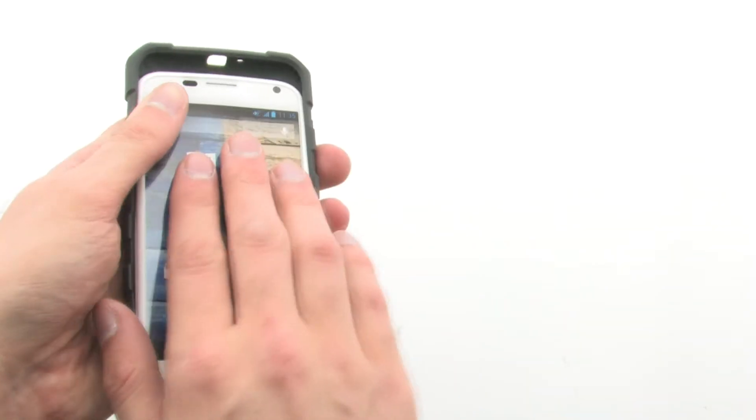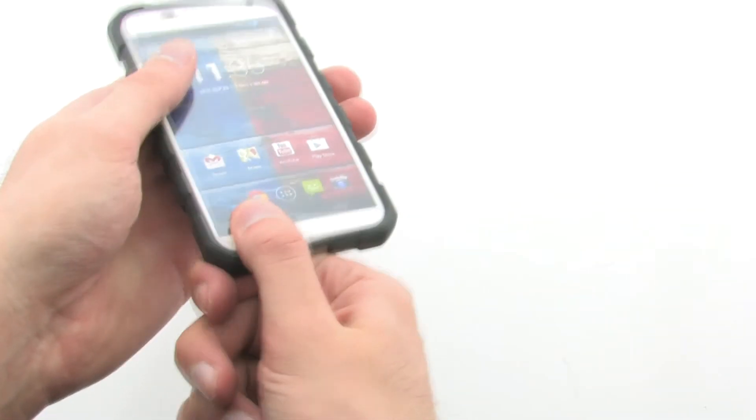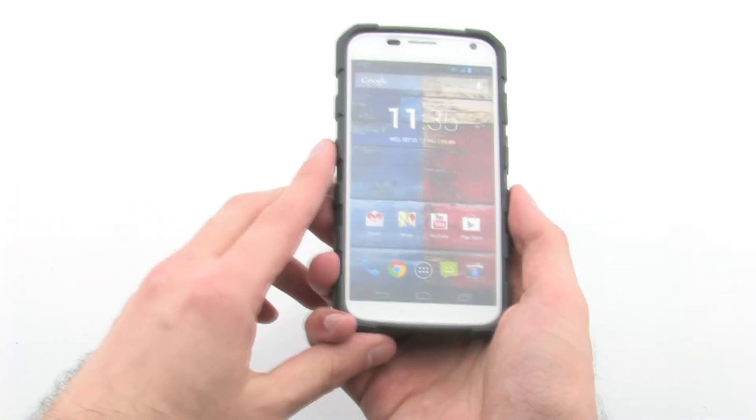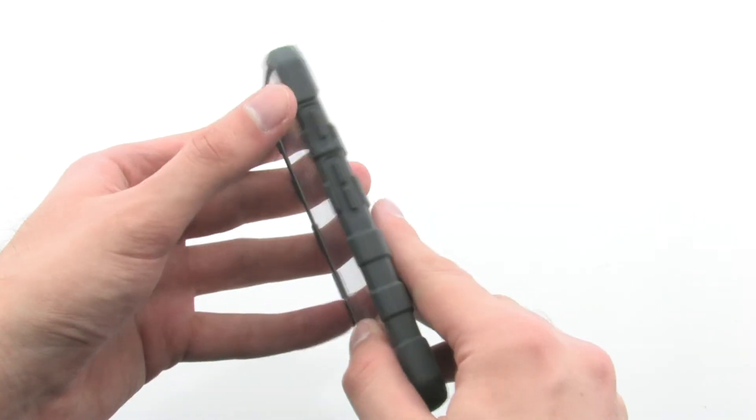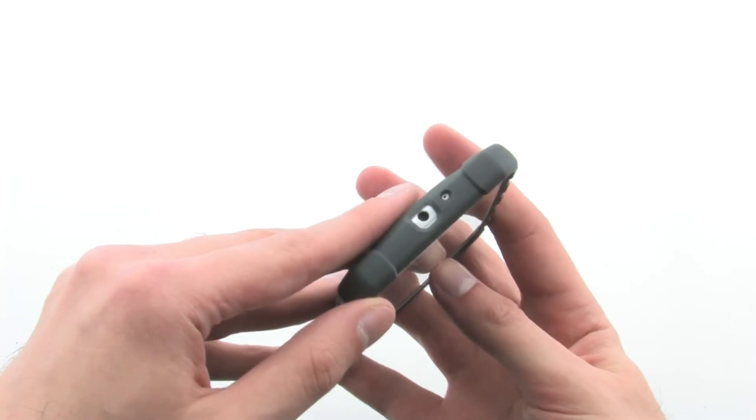To install the case, simply slide the device top first into the case, then press down firmly on the bottom. The Drop Suit Case provides excellent protection and extra grip for your phone, allowing you to keep your device safely in your hand.